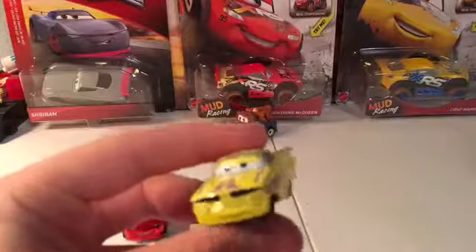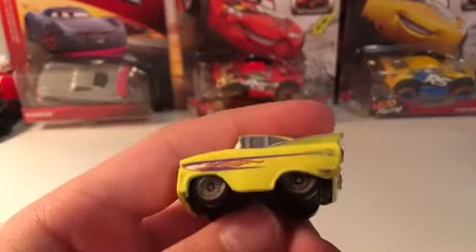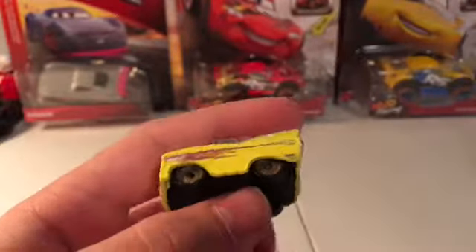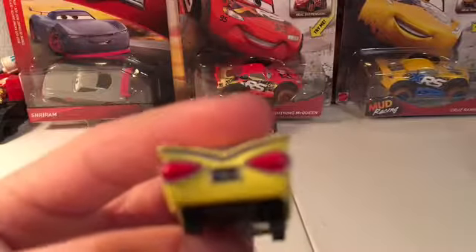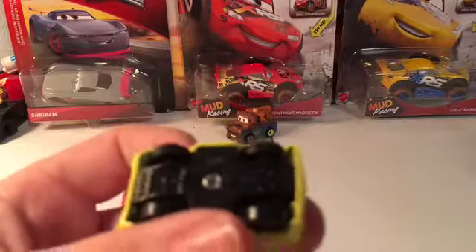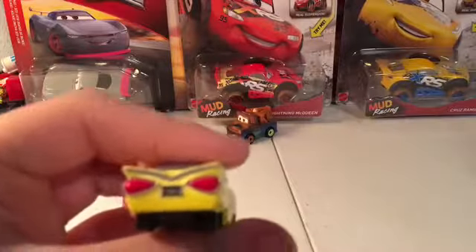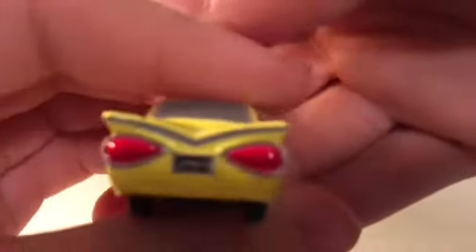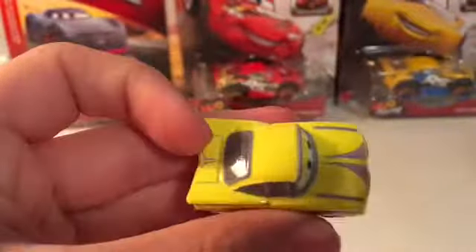But this guy, I love this guy so much. He has some purple there on the hood, the flame, the pinstripe, tail lights with his low and slow license plate. Here's the base — camera's not focusing — focus on the mini racer. And there is the back. Yeah, this guy is awesome.